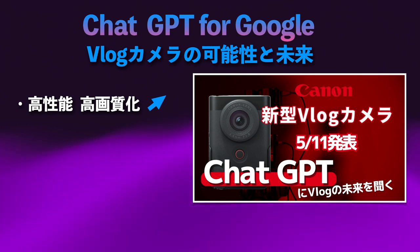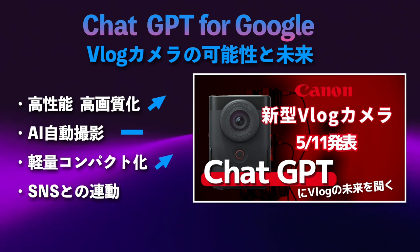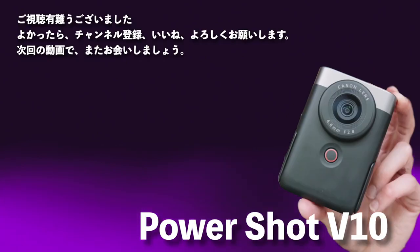最後に、前回出した動画「ChatGPT・GoogleでVlogカメラの可能性と未来を聞いてみた」の内容に対してV10がどこまで近づいたかを検証します。高性能・高画質化はアップしました。AI自動撮影は今回はありませんでした。軽量コンパクト化は大幅にアップ、SNSとの連動もなかなか良くなりました。今回出たパワーショットV10はCanonにとっても大変意欲的な商品で、Vlogの可能性を拡大したと思います。大変魅力のあるカメラが登場したと思います。ご視聴ありがとうございました。チャンネル登録、いいねボタンよろしくお願いいたします。